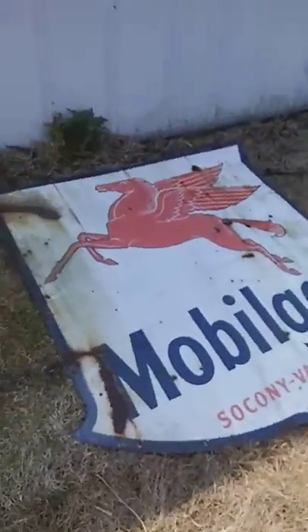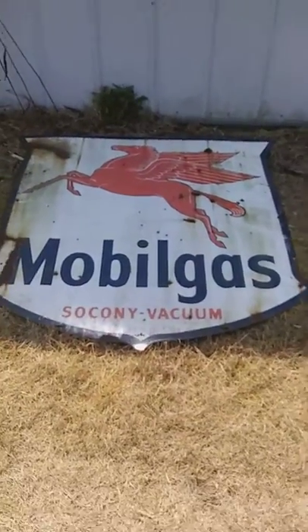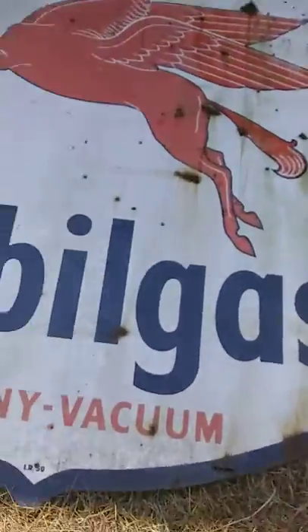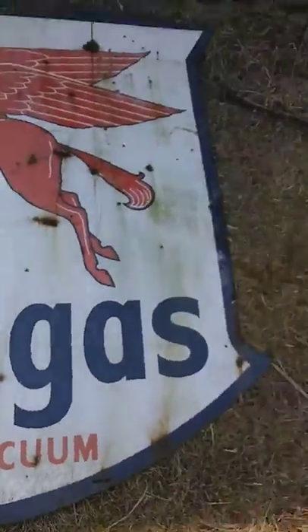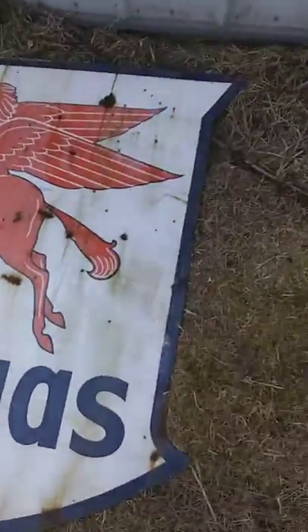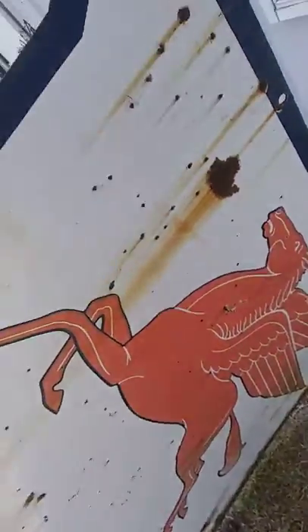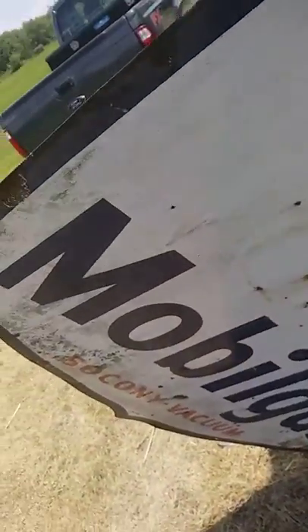Okay, here's a mobile gas shield, double sided. It's roughly a five foot sign. I got it yesterday. It's got just some dirtiness — it's been outside, but it's a very nice sign. So we're going to try and clean it today. There's the other side. Overall pretty nice shape.